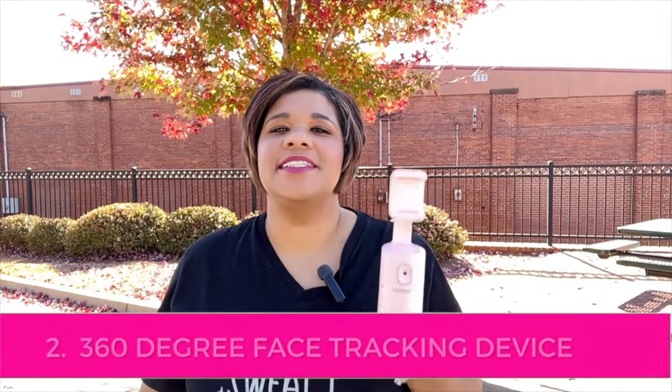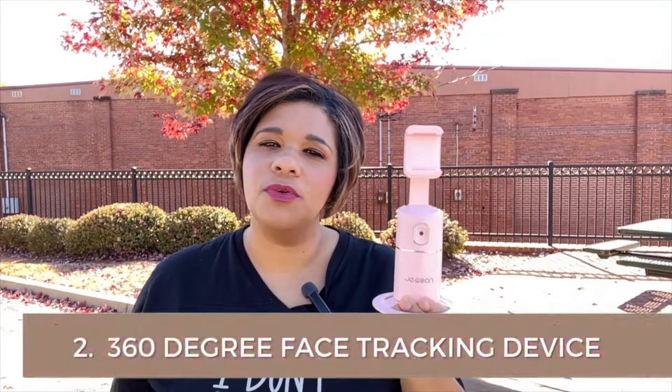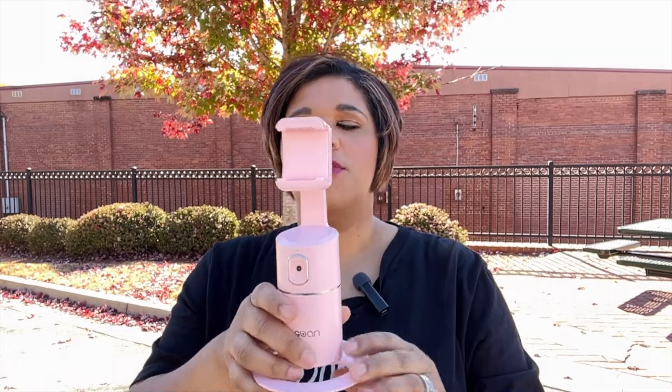The Gorilla Pod is really amazing — it's super durable and makes filming on the go so easy. This is definitely a must-have and my number one item when I'm filming on the go. For number two, this is a 360-degree facial tracking device, and the really cool thing it allows you to do is film by yourself. A lot of times we don't have a cameraman with us at all times, especially as a solo entrepreneur, and this will totally allow you to do it — it's about 40 bucks on Amazon and I'll link it below.